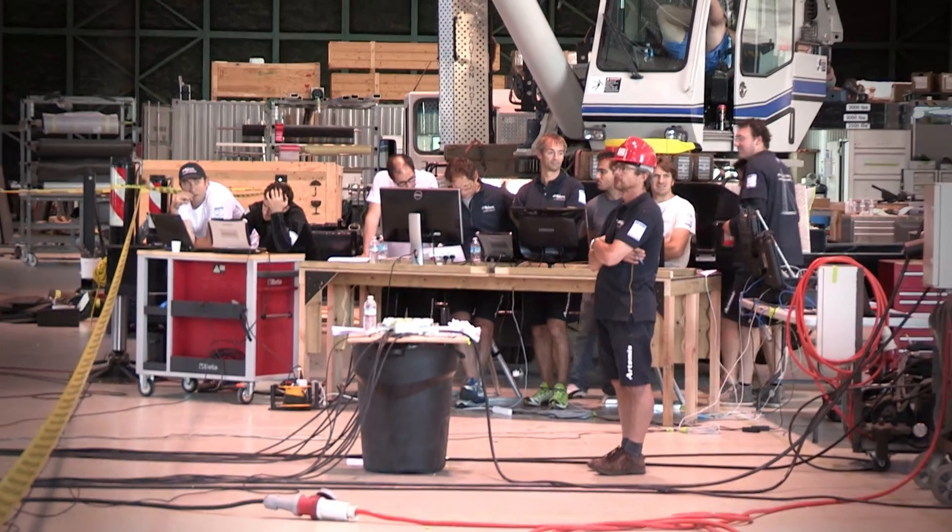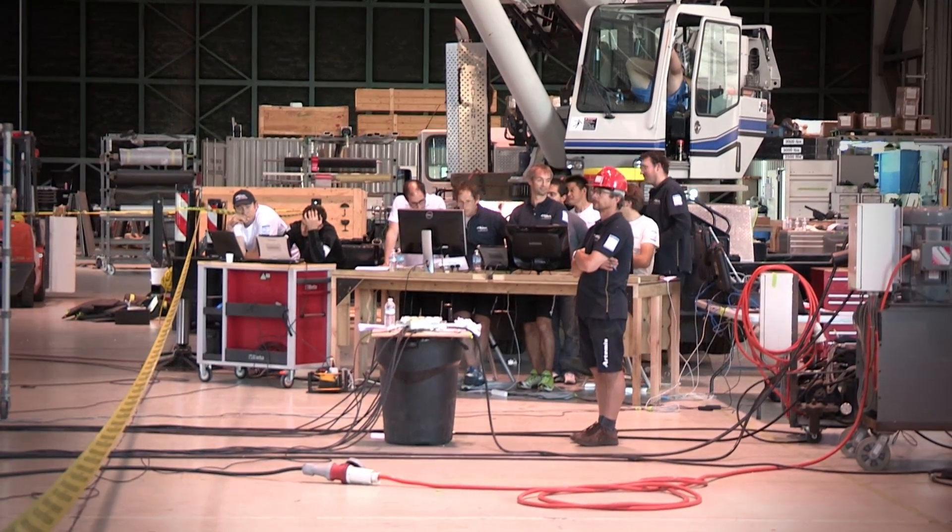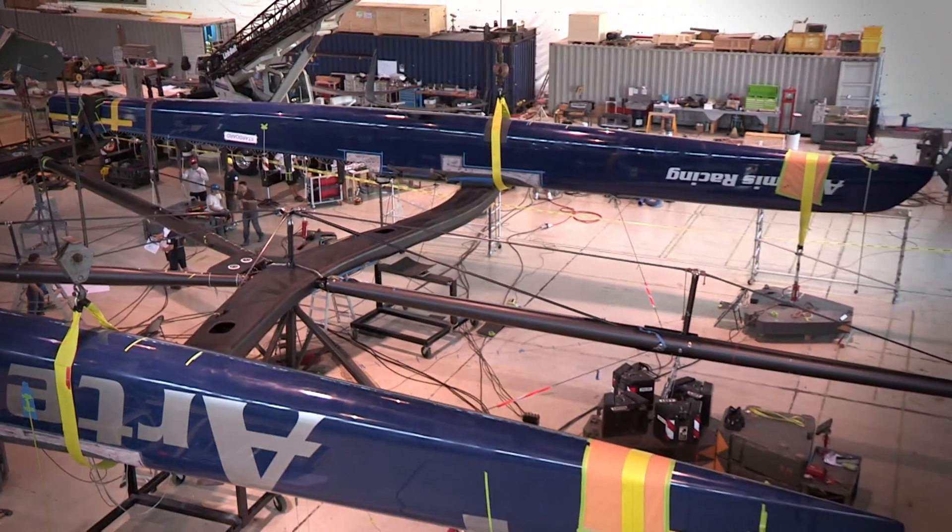The guys have been working just about around the clock to get this done. As you can see behind me there, we're just coming to the end of the testing phase now.